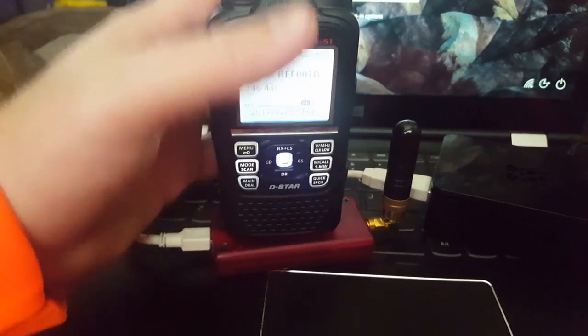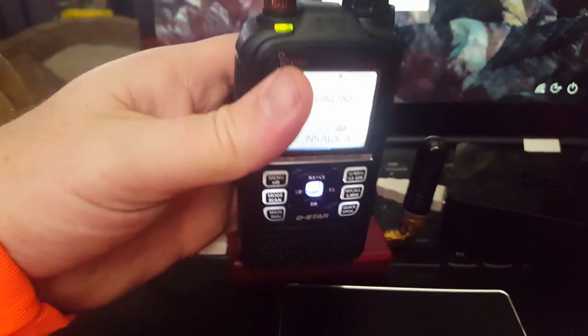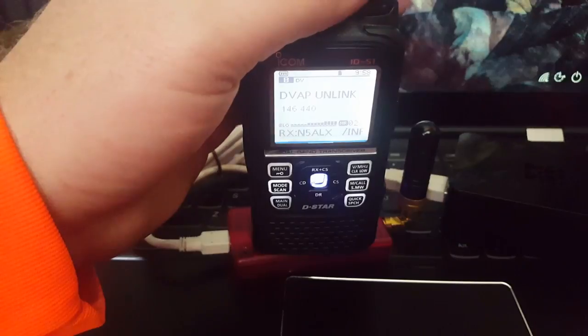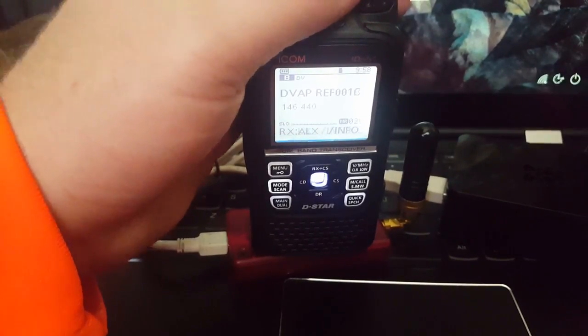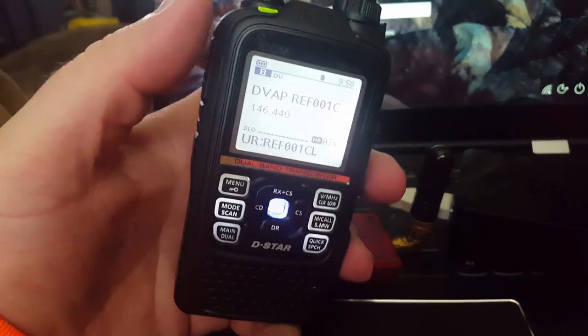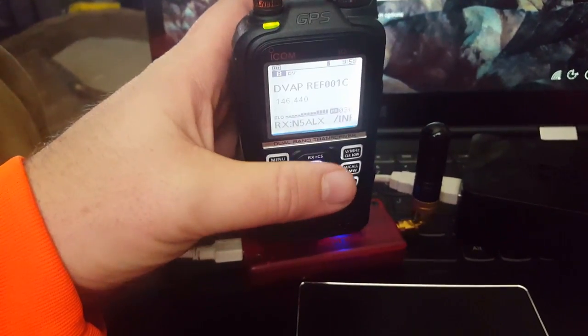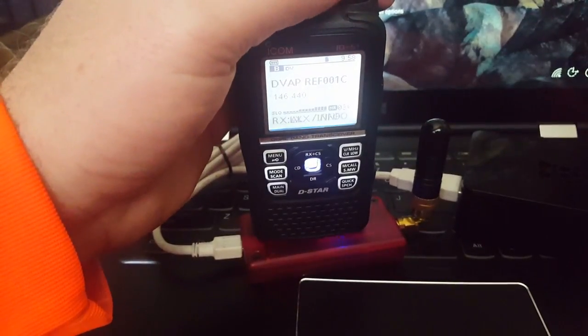It's a really nice setup — I love it. DSTAR is great. The bands are down right now, so HF is not really happening very often. But I can jump on Reflector 01 Charlie and just about any time of the day catch somebody out there. And of course it's going to prove me wrong right now, but that's okay.